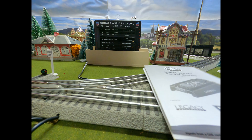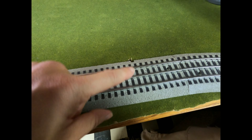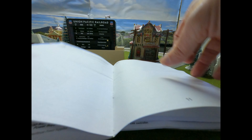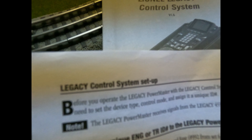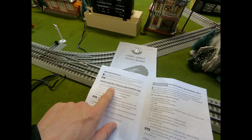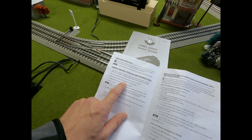The only thing you need to do now: take these all out of the boxes, set them up the way I showed you, and run the wires to the track. This is a terminal section — it came pre-wired. I just took the red wire; the red wire was in the center and the black wire was on one of the legs. Now, as the 14-year-old kid said, go to page 10 and do the Legacy System Control System Setup. Before you operate the Legacy PowerMaster with the Legacy Control System, you'll need to set the device type, control mode, and assign it a unique ID. Connect the U-terminal of the base to the U-terminal of the PowerMaster to the outside rail of the track.